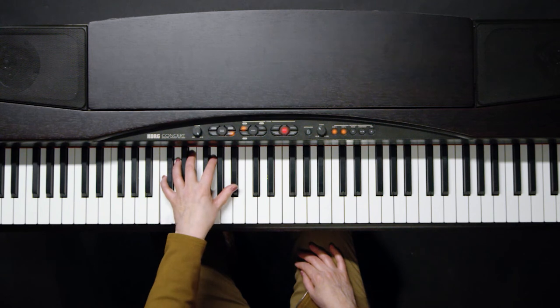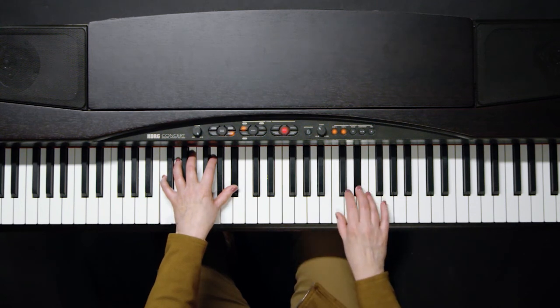A dominant chord being the one, three, five, flat seven. You can add a little something like so.